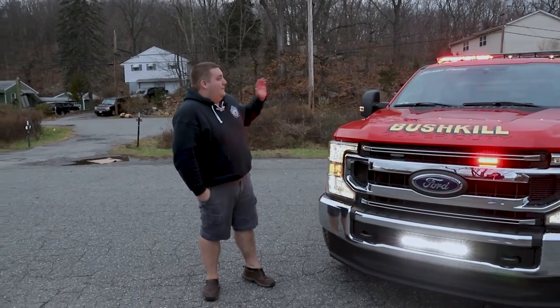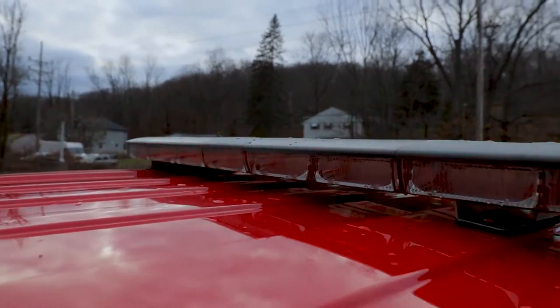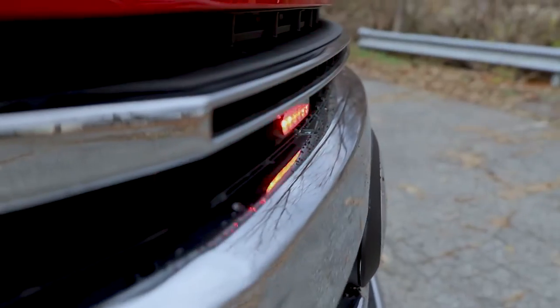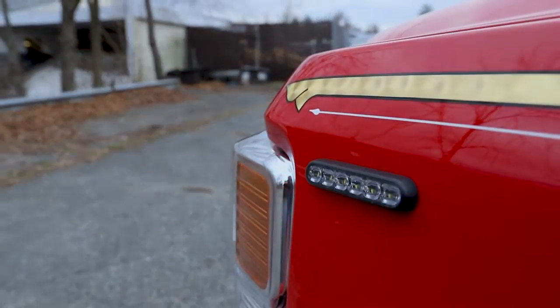What we're looking at up top is we have a Soundoff Signal EN-ROADS light bar, dual color configuration with the white override to provide additional scene lighting. We've got 4-inch M-Powers in the grille with the white override, and M-Powers on both sides of the front fender with the white override.